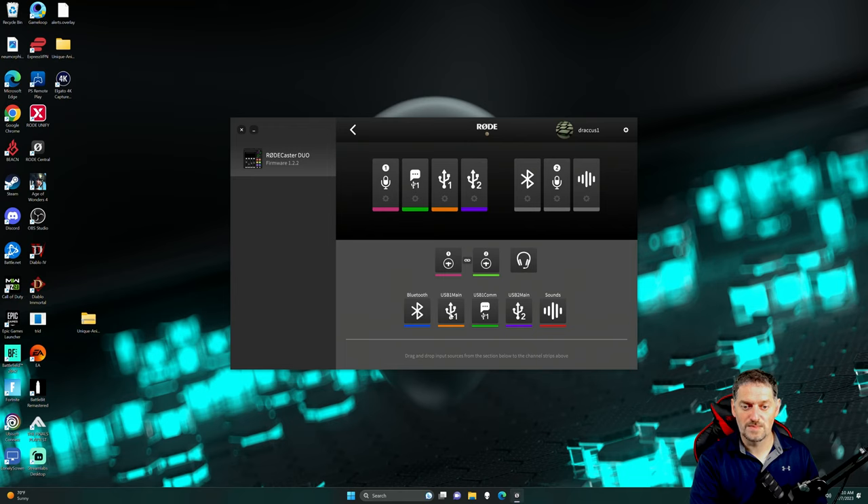Down here at the bottom, you've got Mic 1, Mic 2, and then headset, Bluetooth, USB 1 main, USB 1 communication which is like your chat. You've got your USB 2 main, which connects to your secondary computer or whatever audio you're pushing into the RODECaster Duo through the second channel. And then your sounds, which are your sound pads. You can click on these if you want, and you can click them down and drag them back up if you want.